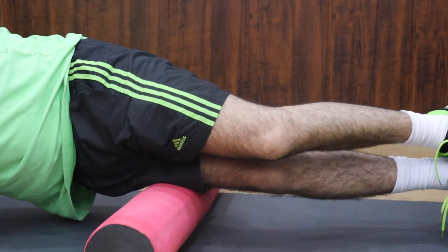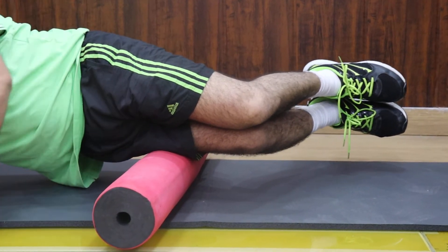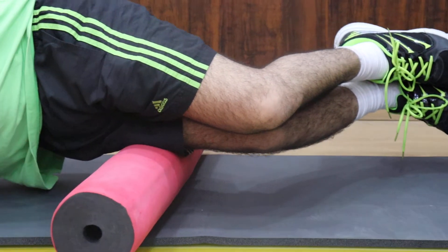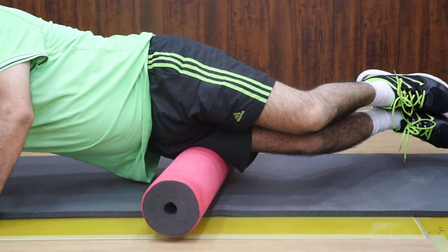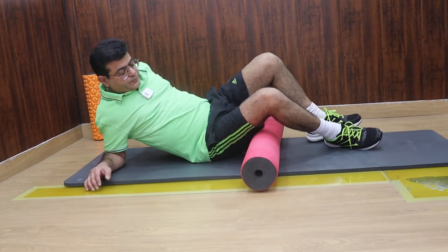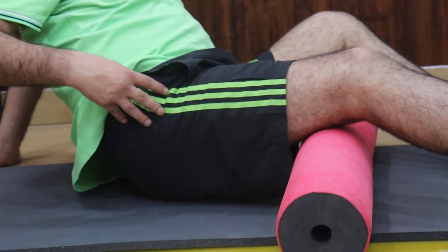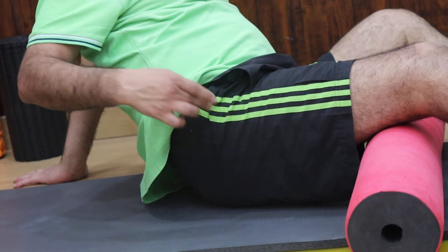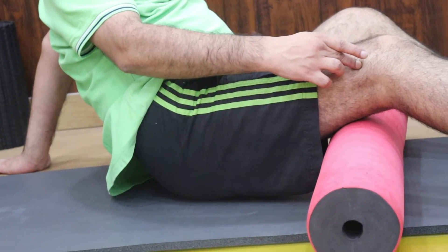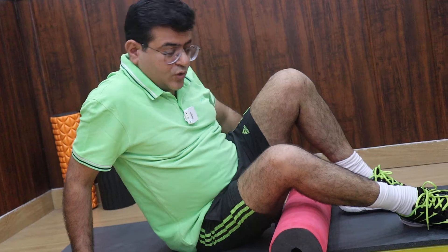Bend your knees and let the weight of the upper leg lie on the leg beneath so that you get a good amount of pressure. One important note: you are not supposed to go beyond this bone — do not roll on it. You are going to roll from this area down to the knee, and it has to be soft.